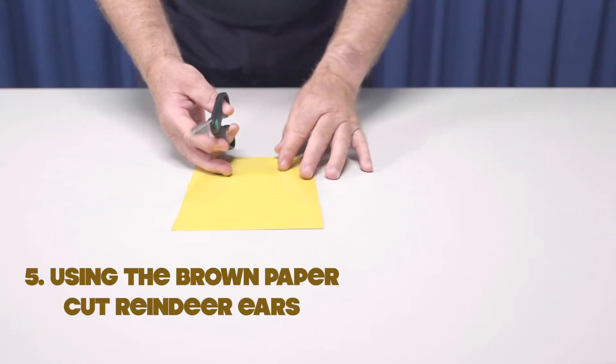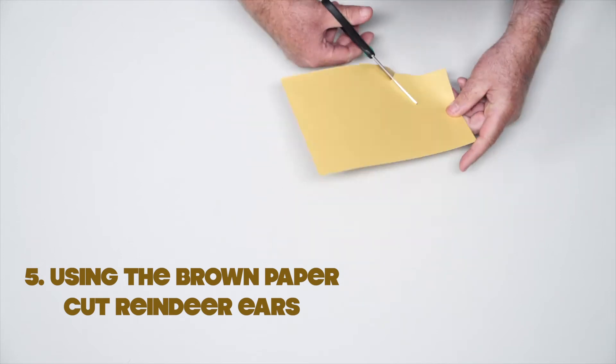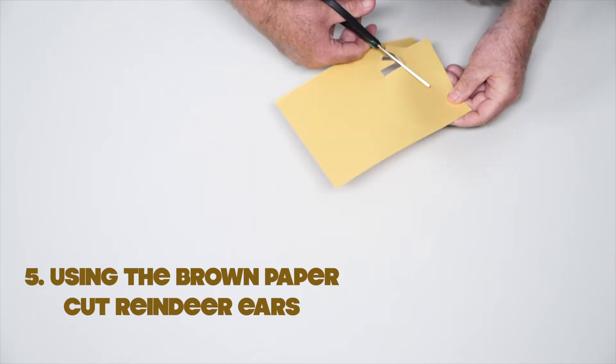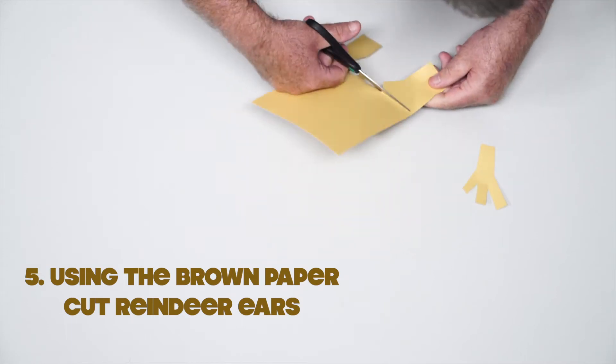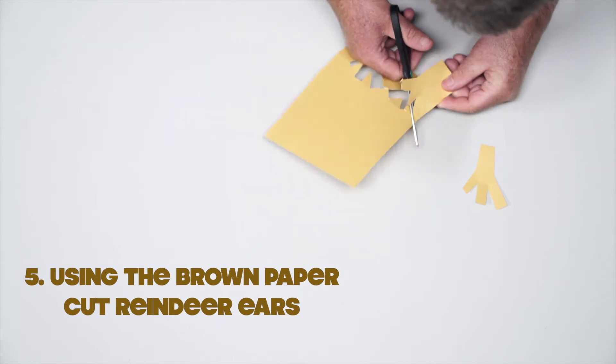Now using the brown paper, we're going to cut our reindeer ears. Be very careful, boys and girls. Remember, always ask a trusted adult to help you when using scissors.